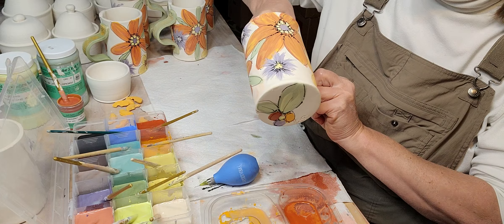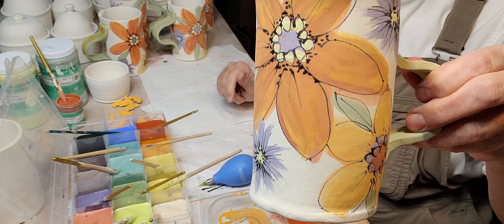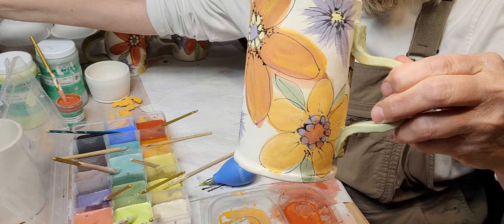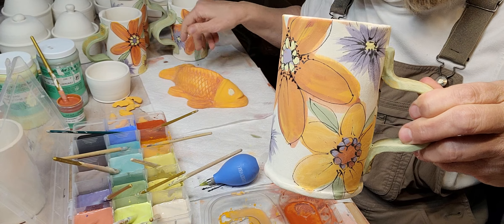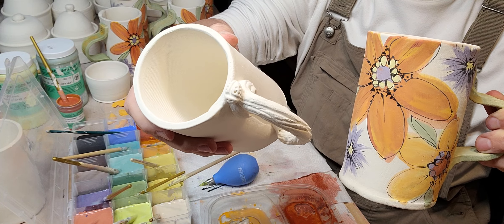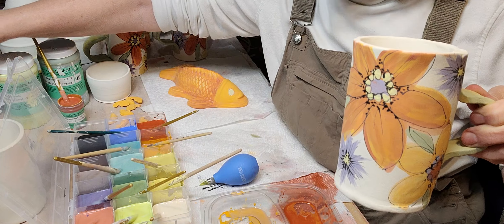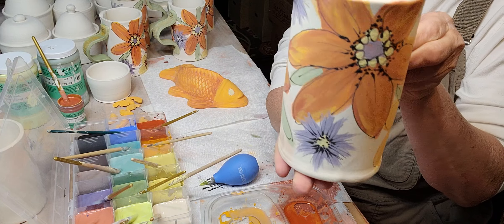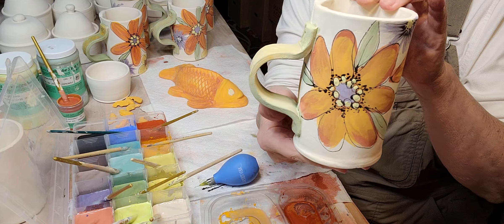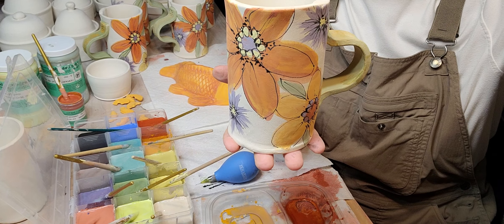Alrighty — mugs are done! I've got some other mugs I still have to do — I need to come up with a design for those. I've got the fish design, and then these mugs have a tree branch as a handle and a little ladybug on top — that's what I need to paint next. Anyway, thanks for watching. If you have any questions just let me know and I'll come back and answer them. Thanks so much, have a great day!